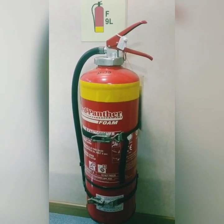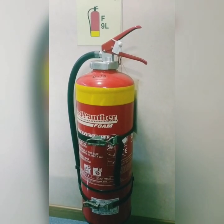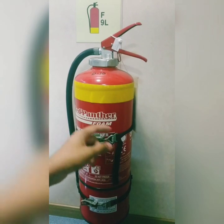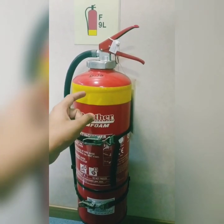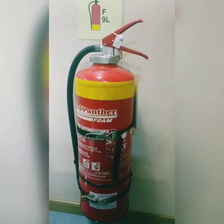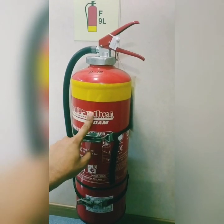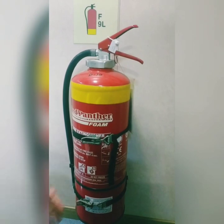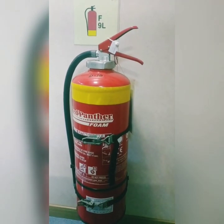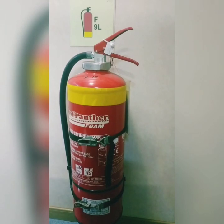One more important point: in one of the oral exams, they asked how many grams of CO2 cartridge are there in a CO2 extinguisher. Some people answered 330 grams of cartridge. But let me clarify — a CO2 extinguisher does not have any cartridge. It is a pressurized extinguisher. Only the foam extinguisher and DCP extinguisher have a cartridge, because they need some pressure to discharge. The CO2 extinguisher is already pressurized and therefore does not require any cartridge.